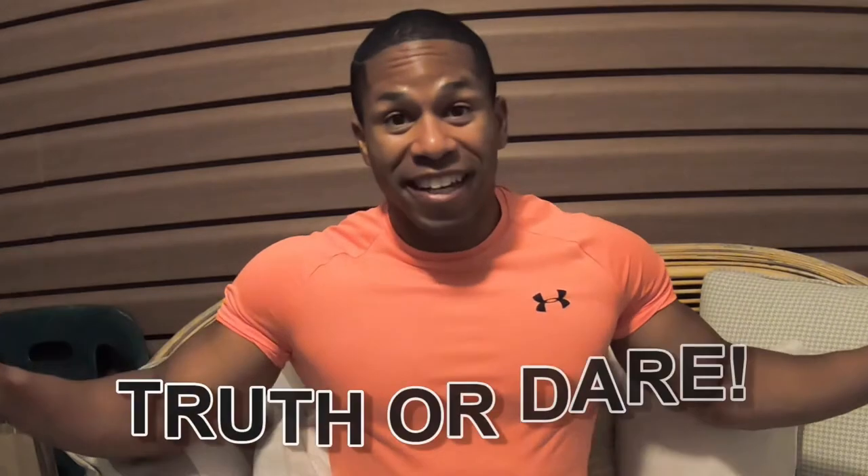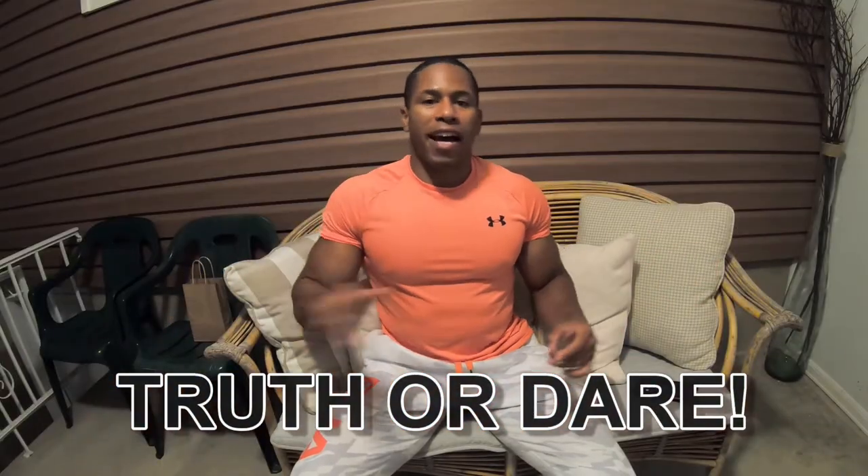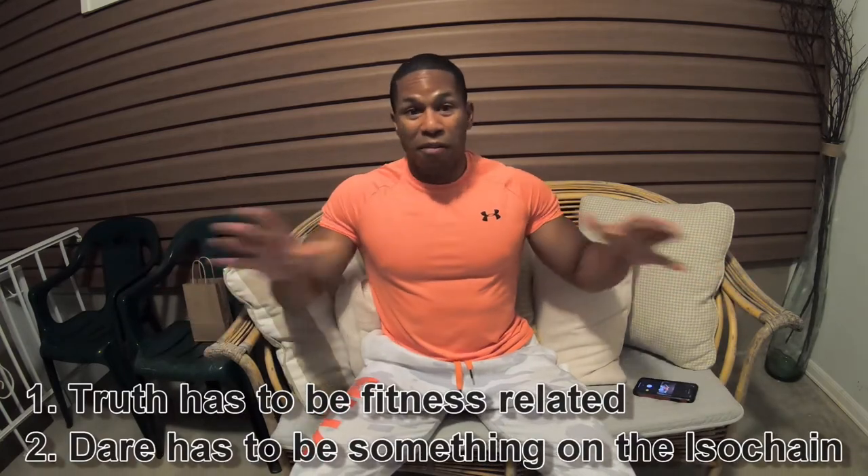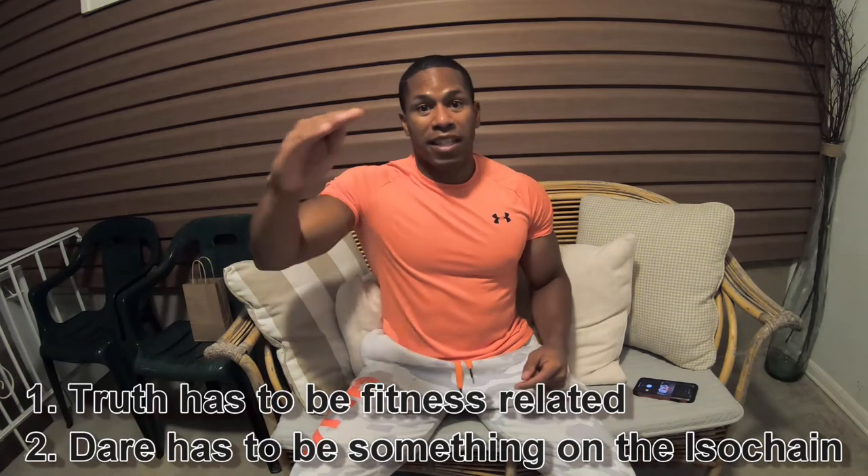Before we get into that, we're going to play a game — truth or dare. Ask me the truth or dare me to do something on the iso chain in the comment section below. When the video is out, I'm going to see how many people want a truth versus a dare. Whichever one wins is the one I'll do. If it's a truth I'll answer the question, and if it's a dare I'll do the most interesting one.